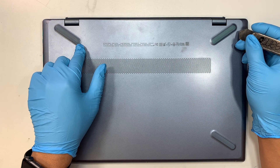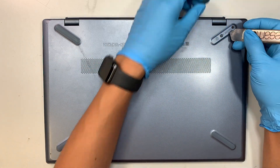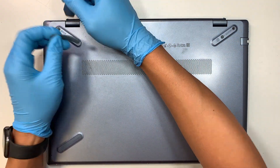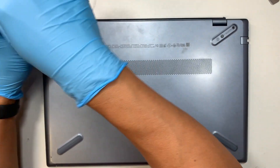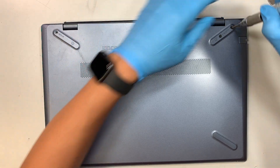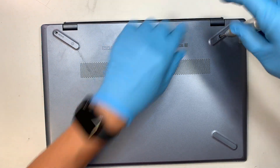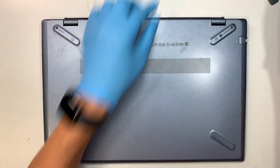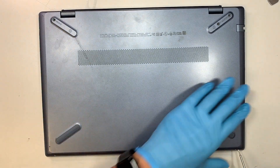The first thing you need to do is remove the rubber stoppers, because there are hidden screws underneath them. Use a Phillips PH1 screwdriver — there's one screw on the left and two screws on the right. Use a smaller screwdriver for those bottom three screws.